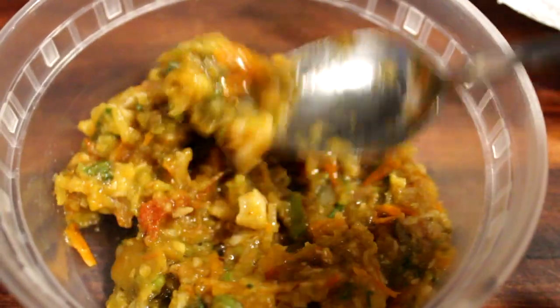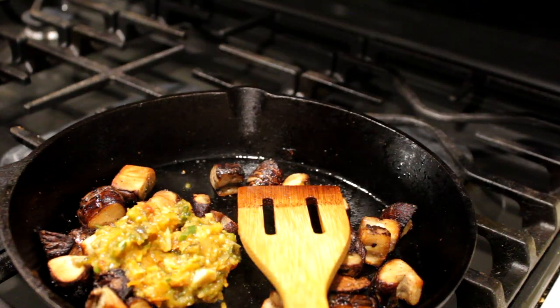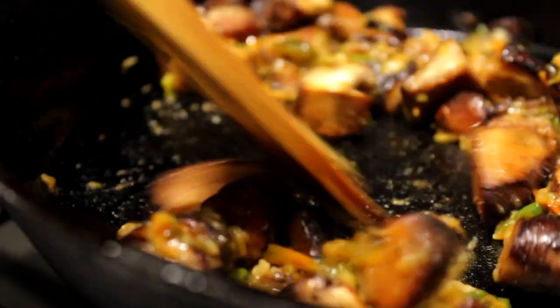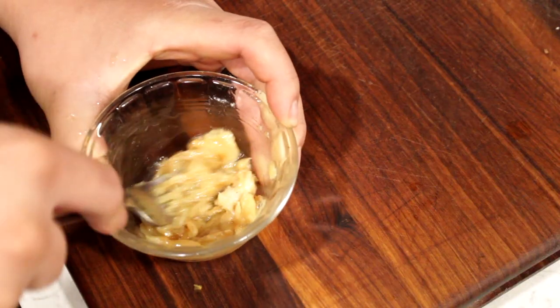Here's our accoutrement tray — that's our pickled vegetables, cilantro, jalapeños, and cucumbers. This is our tomato gel which we made earlier; you can find the recipe down below. We're going to add that and heat it up — this is optional, but you can serve it cold as a smear in the sandwich. We also have some garlic confit we made earlier; check for the recipe down below.